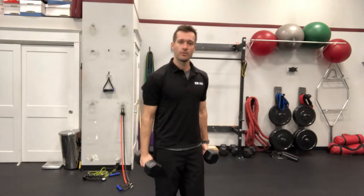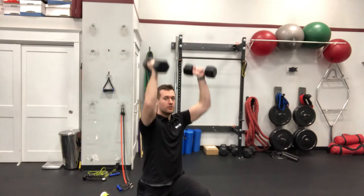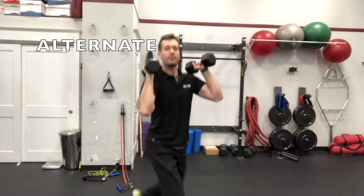Another popular one would be a shoulder press with a reverse lunge or a forward lunge. You can go back and do two at a time, or alternate — reverse lunge and then press. These are different ways to multiply your workouts.